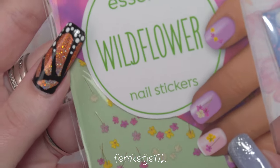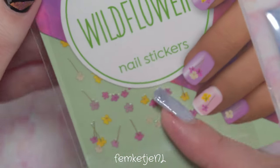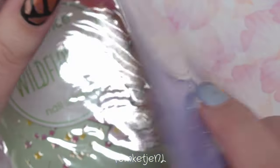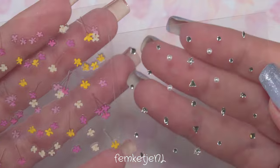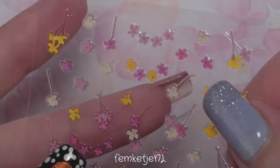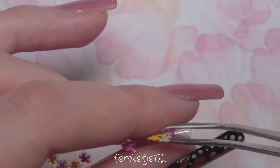Once again, make sure your nail polish is fully dry before applying stickers. The stickers I'm using are both by Essence Cosmetics — only 1 euro 39 here in the Netherlands, though prices may vary. I have the Bling Bling one with crystal-style stickers and half pearls, and the Wildflower one with more of a floral print. For tools, I'm using tweezers and a silicone tool to press the stickers down more firmly. If you don't have those, you can just use your fingers.